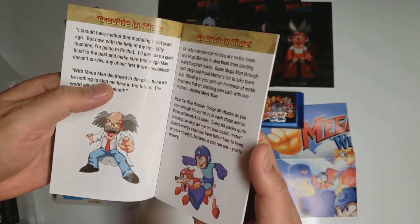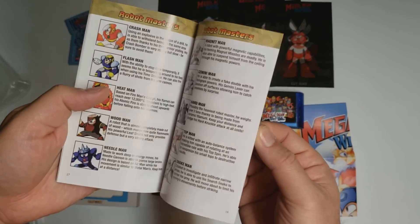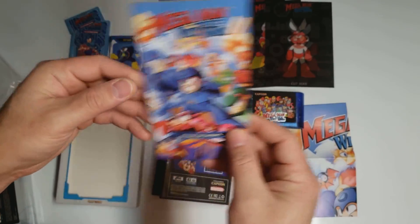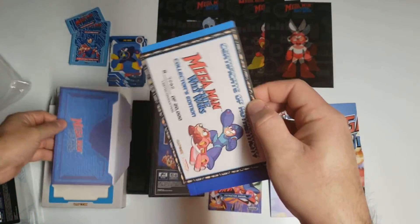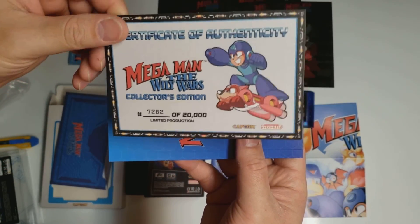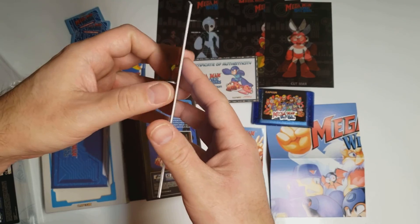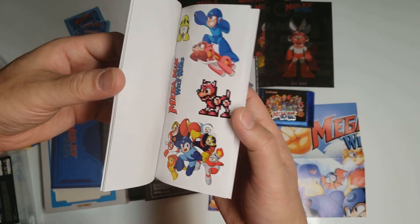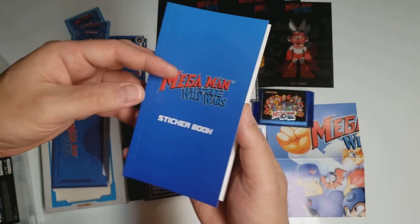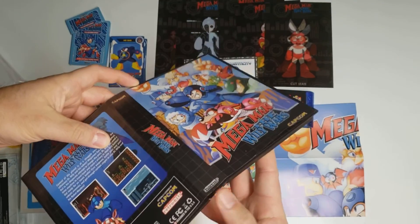So we have the instruction manual, and it's in English and Japanese. Certificate of Authenticity. And then a sticker book. And the cover is reversible.